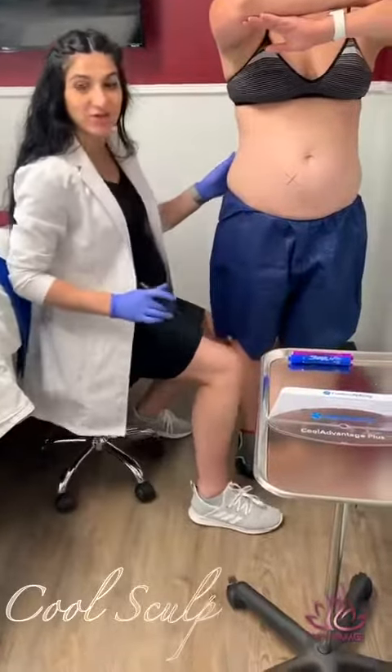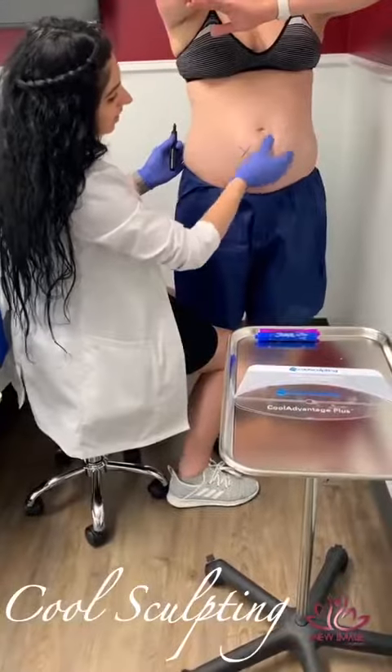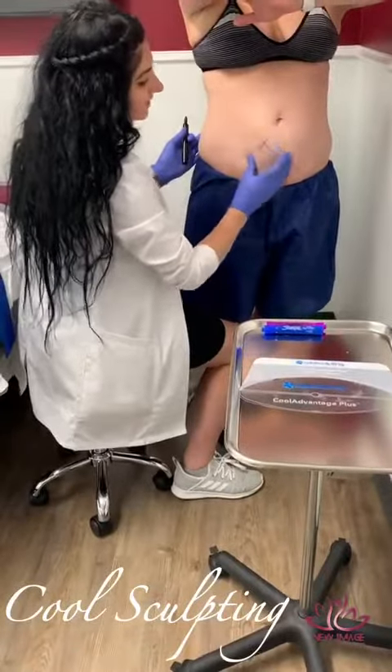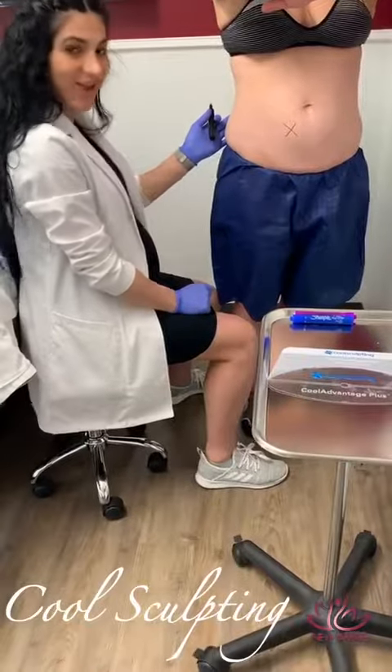Hi, today we're going to be doing CoolSculpting for the abdominal area. We will be treating the lower abdomen. As you can see, we have a little excess fat tissue that we want to get rid of. Stay tuned.